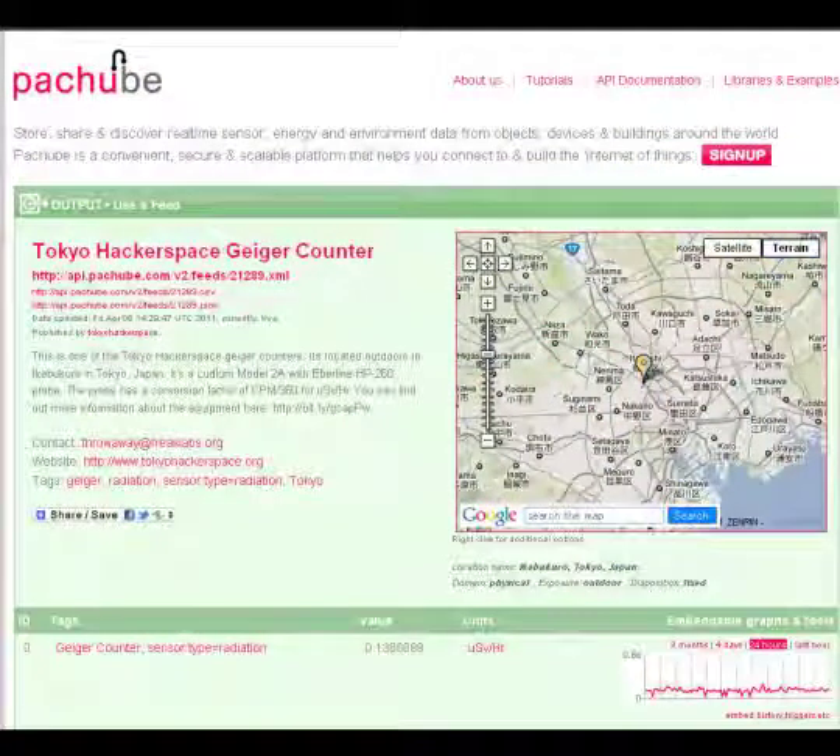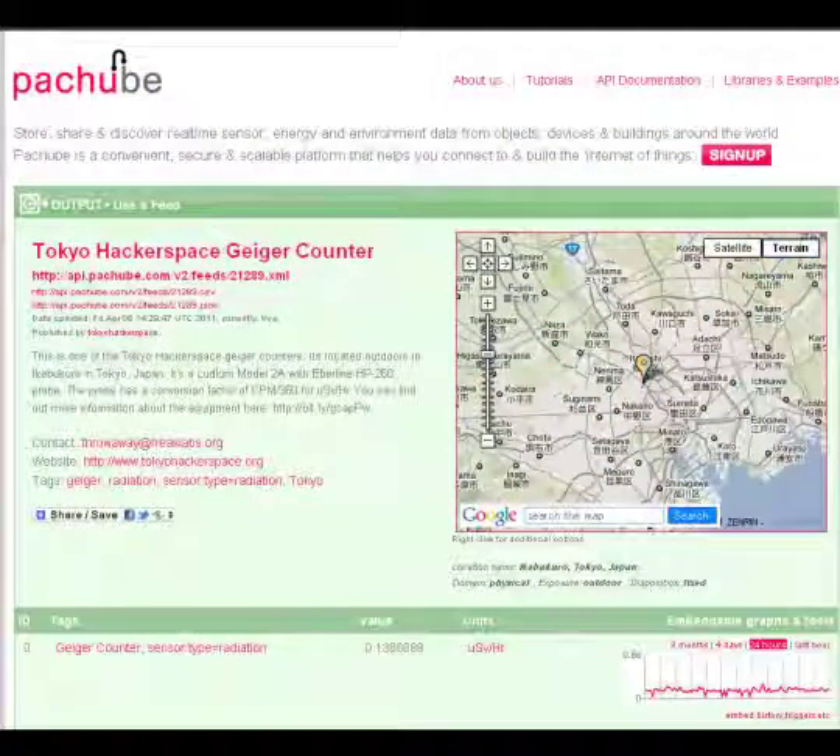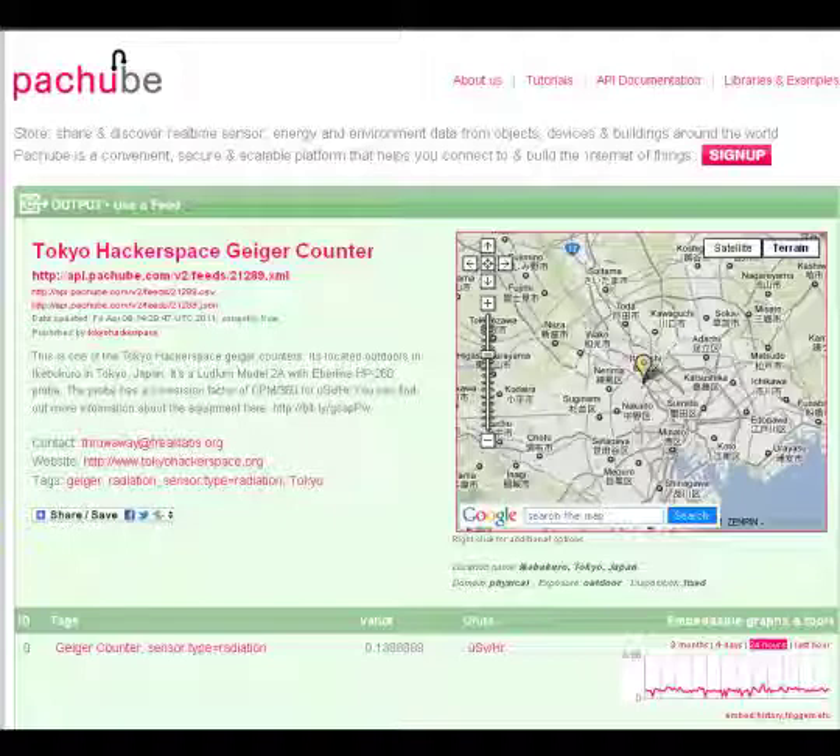Once I was able to collect the data wirelessly, I wrote an interface from my PC to the internet. The data would automatically upload to a service called Patchbay, which is a sensor data aggregation service — very useful for collecting sensor data.